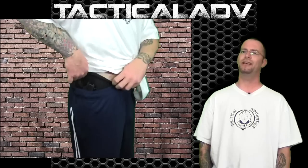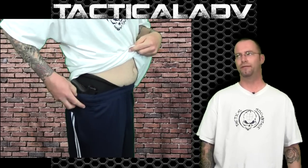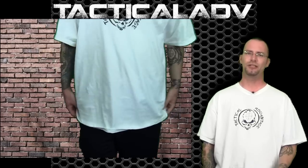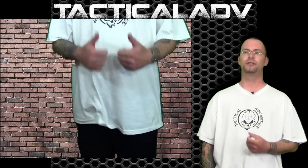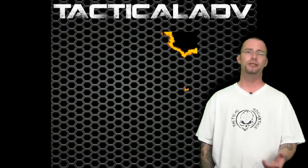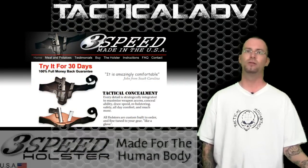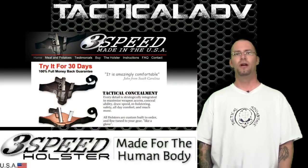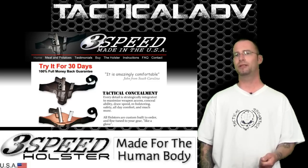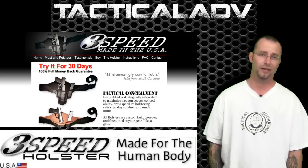I found this holster to be very comfortable from initial use. The manufacturer assures that after about a week break-in, the holster will conform more to your body as the textures and materials break in and become softer. It will also become easier to draw from concealment as any holster would with use. The holster retails for about $85, squarely in line with other offerings of similar quality.